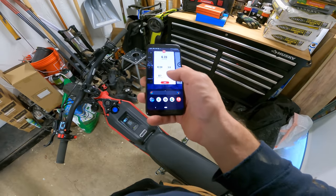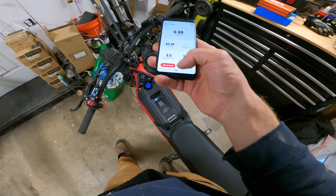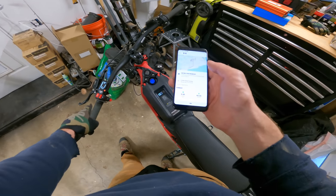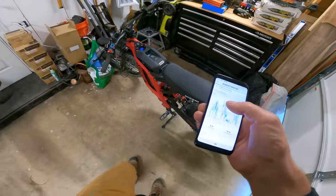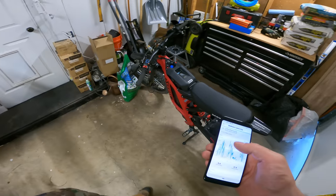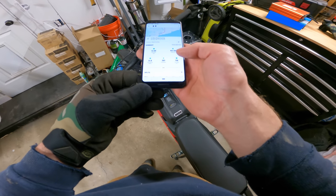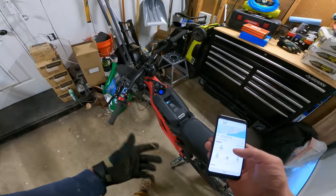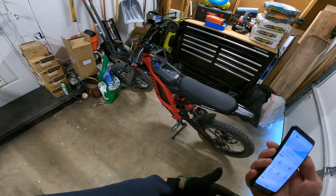44% battery and we did that riding 45 minutes. So let's say you could get a solid hour and a half out of this bad boy riding the way I was just riding with my weight. Top speed — we peaked out at 31.16 miles an hour. Segway says this goes 30, so that's totally fair. All the stats on the Surons are exaggerated a little bit, but this one seems pretty honest. Average speed 8.8 miles an hour, we went 6.69 miles. So realistically you could do about 13 miles with this thing if you really want to drain it down the way I was riding.